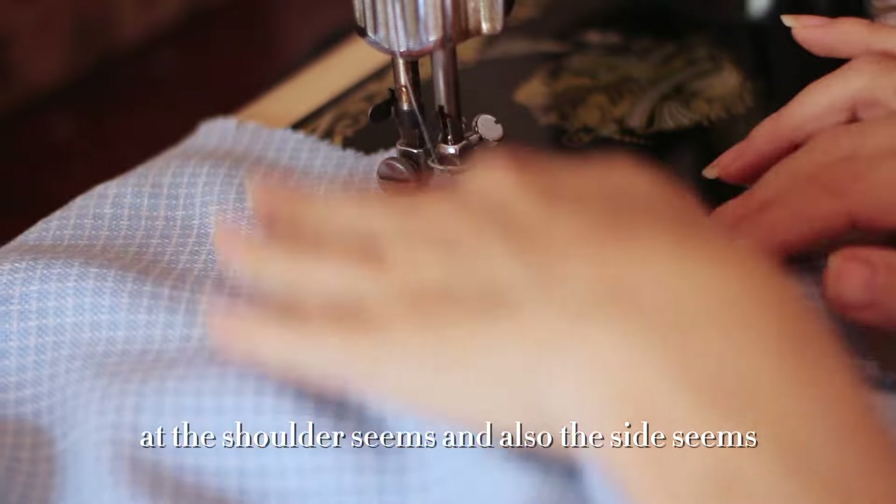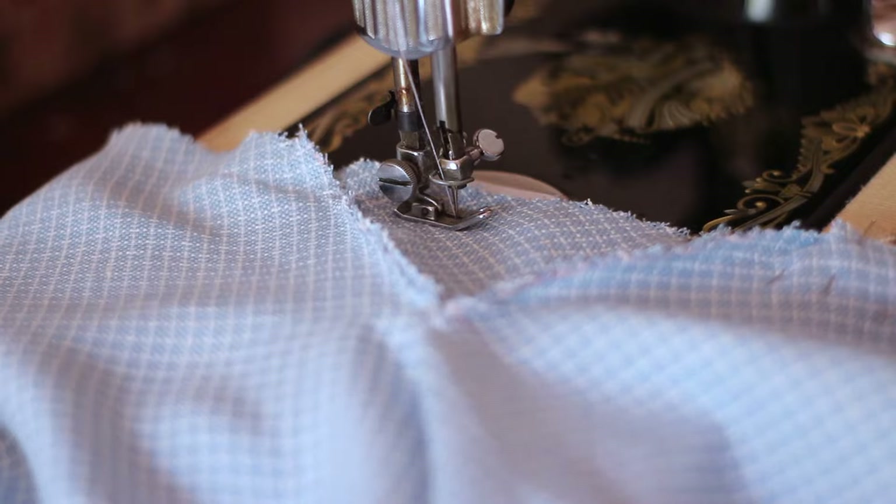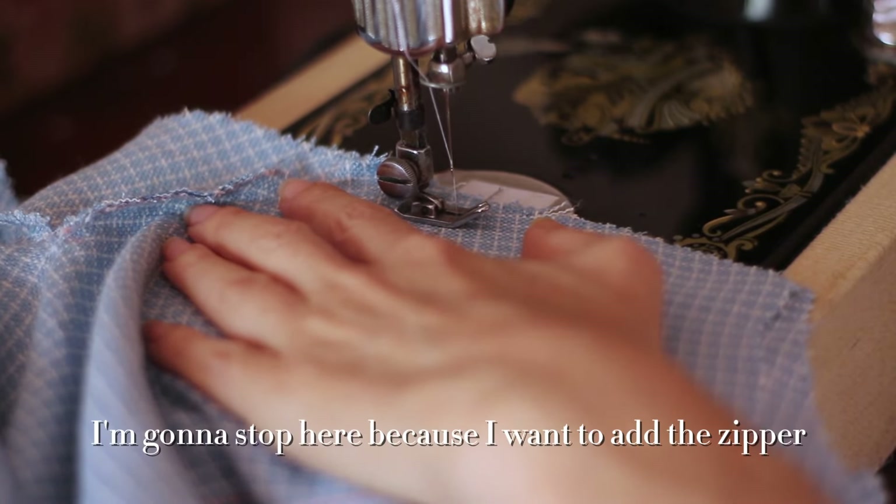I am connecting the front to the back bodice at the shoulder seams and also the side seams. On one side I'm going to stop here because I want to add the zipper.